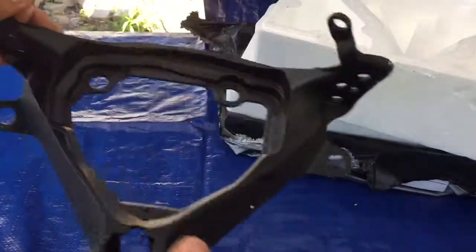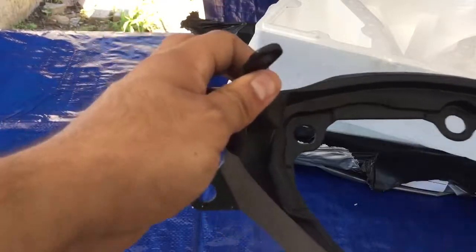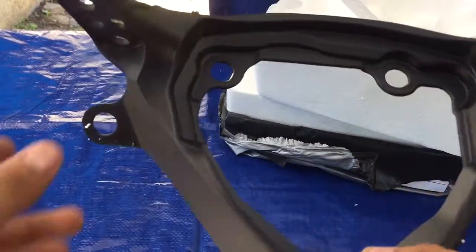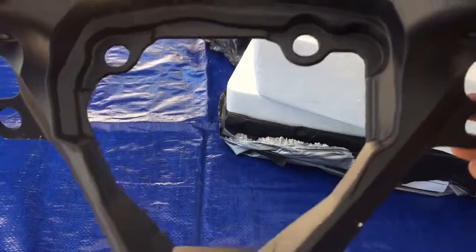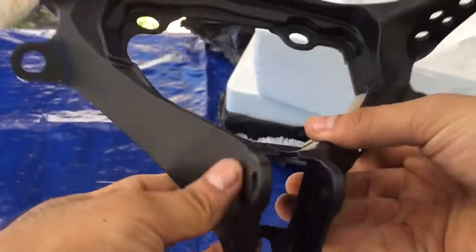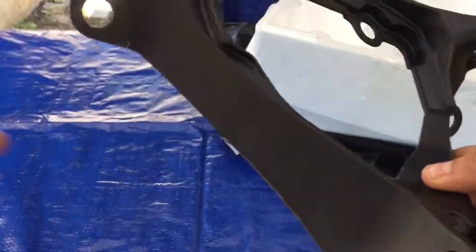So this is the fairing stay bracket, the headlight, and the gauge cluster — all for the front fairing of the bike. It looks okay.